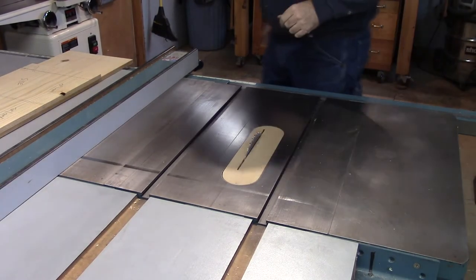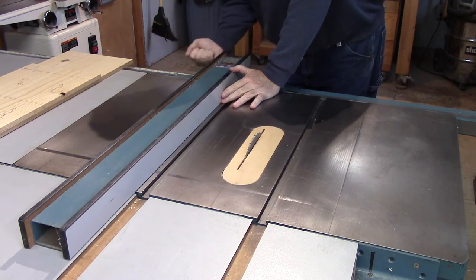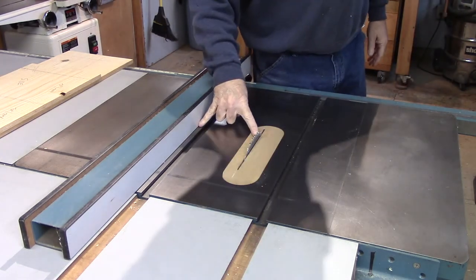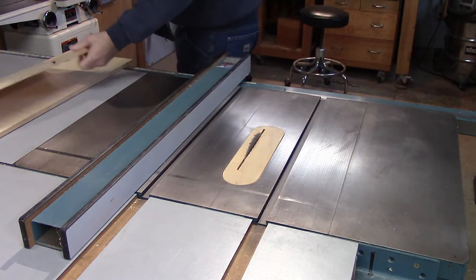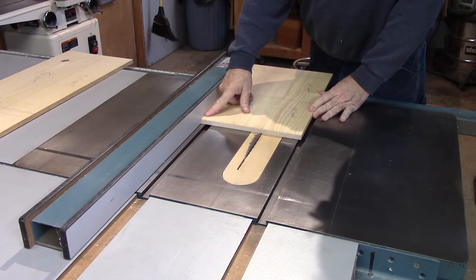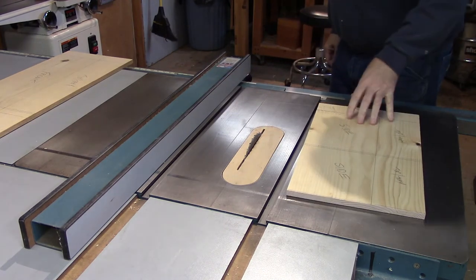Okay, ripping on the table saw. I've got my blade height set already from my earlier cut. I'm going to set my fence to seven inches. I'm comfortable that that is seven inches between the fence and the blade right now. So I want to get this jointed edge of the stock up against the fence, and when I pass this through the table I will have my seven inches.